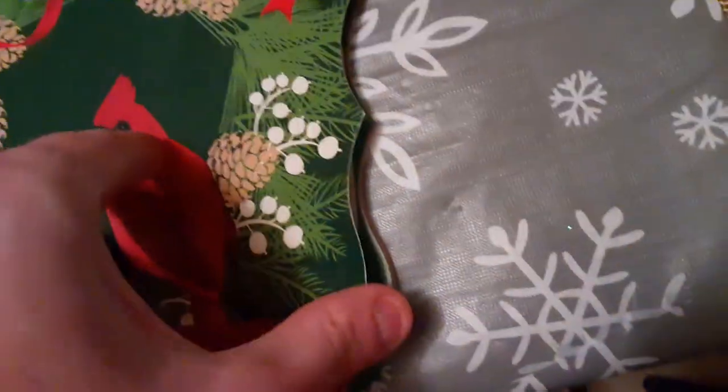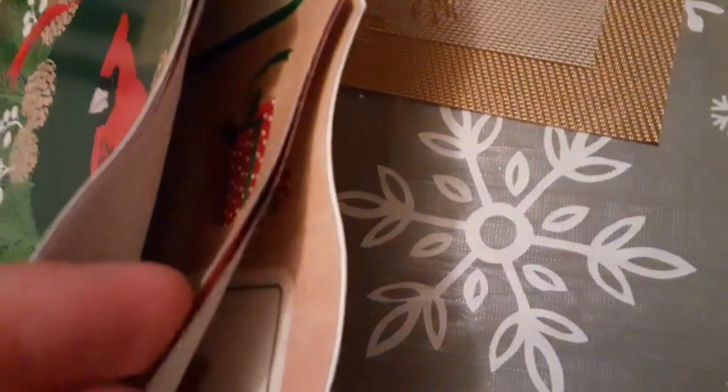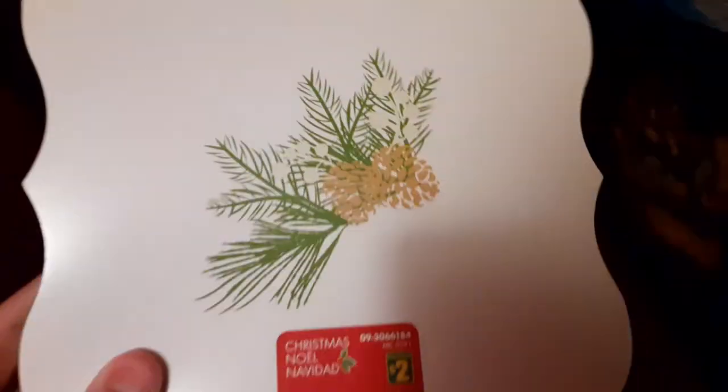This is the gift thing I was showing you — it has like 60 of them at the tags. This is what it comes with right here. We got this at Dollarama. It's only $2. There's a mistletoe right there, and it's like a wreath with a robin.